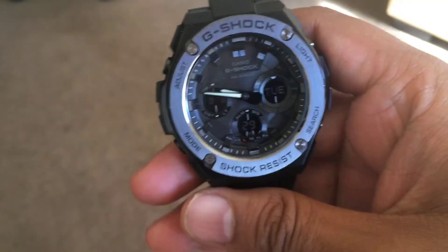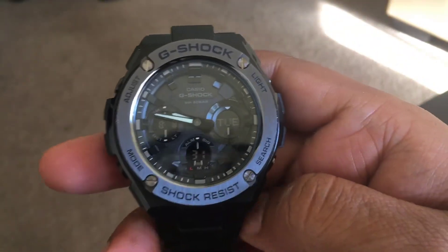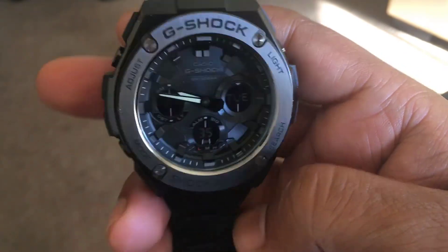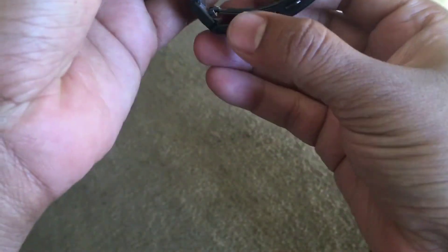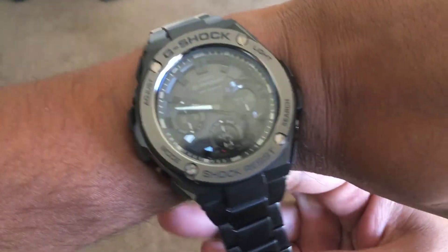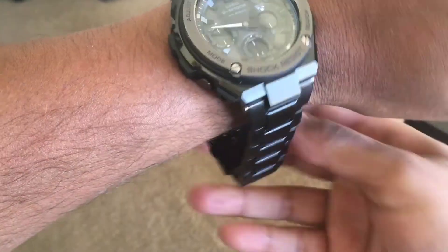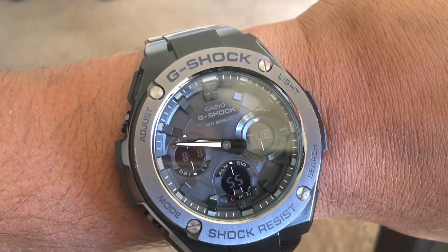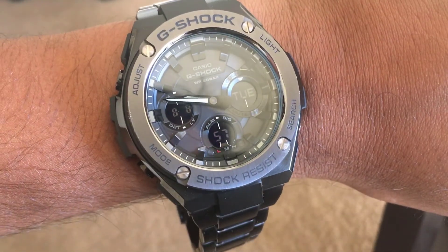So this is a good watch, really I like it. I think it's cool. I'm going to check how it's going to be — I'm wearing it. I think I need to remove some clips here. Alright, it's a good watch, I like it very much.